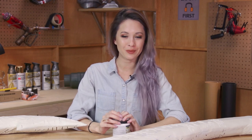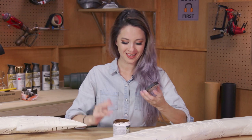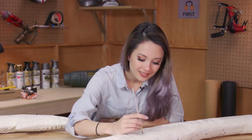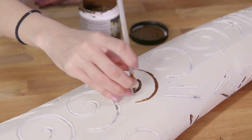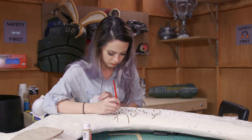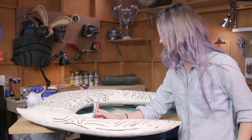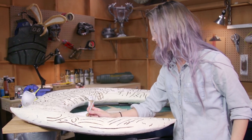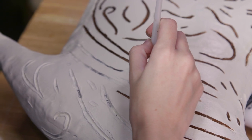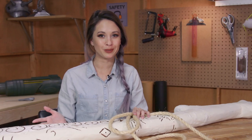Now that our hook is a nice ivory color, we can go ahead and bring out the carvings with dark brown paint. Now our hook is painted and pretty much almost complete.